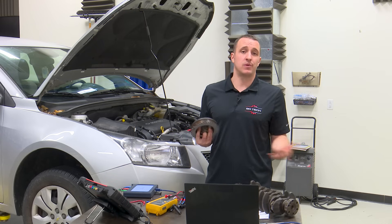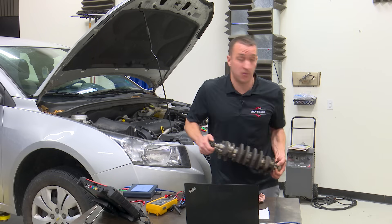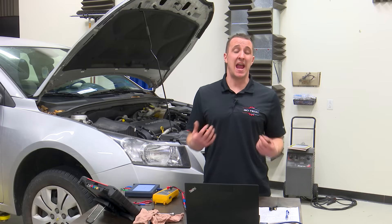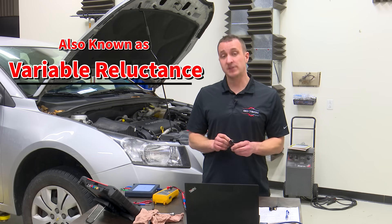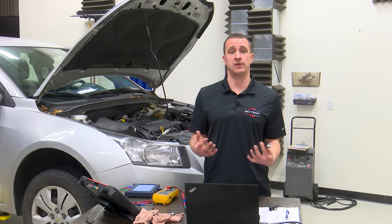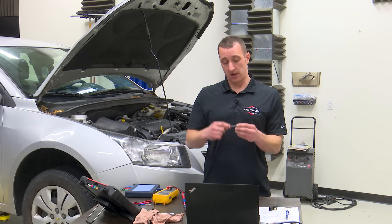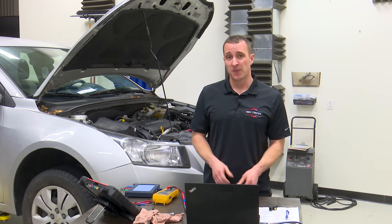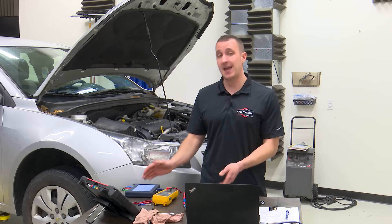Now that we've covered reluctor wheels, let's get into actually testing these sensors. There are two main types of crankshaft position sensors: analog and digital. We're going to start with the analog sensors. These are your two-wire sensors and they're called analog because they put out an AC or analog type signal. They are essentially a coil of wire wrapped around a magnet, and as the reluctor passes by it generates an AC signal. They can be tested two ways: with a multimeter or with a lab scope.